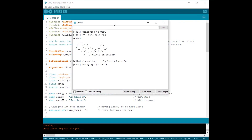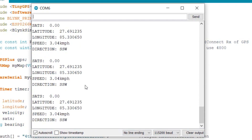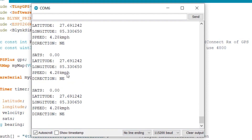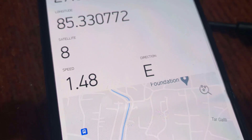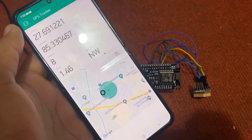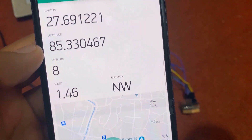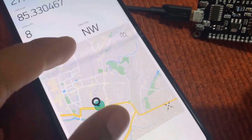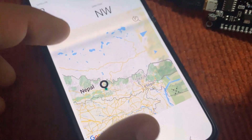After the code is uploaded, open the serial monitor. The NodeMCU will try connecting to the Wi-Fi network. Once connected, it will attempt to get the location from satellites. It may take some time to retrieve the location depending on indoor or outdoor conditions. Once it retrieves satellite data, it will display latitude, longitude, speed, bearing, and the number of satellites connected. Open your Blynk app and click the play button at the top right. The Blynk app is now receiving data — it shows latitude and longitude coordinates, it is connected to 8 satellites, the speed is approximately 1.48 km/h, and the direction of travel is east. The GPS location can also be seen in Google Maps — zoom in and out to see where the GPS is located. You can place the GPS device on your vehicle or any asset to track location in real-time.